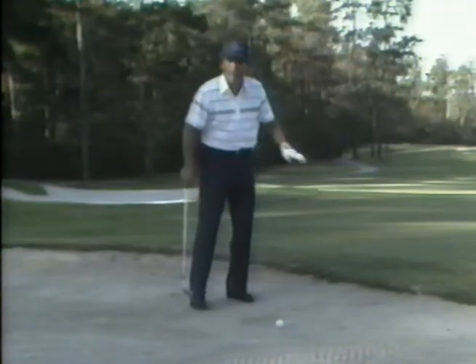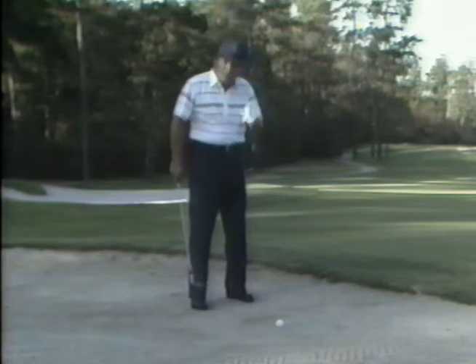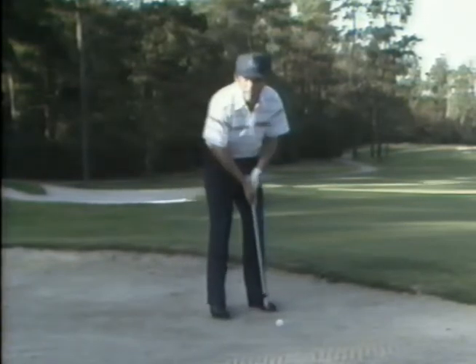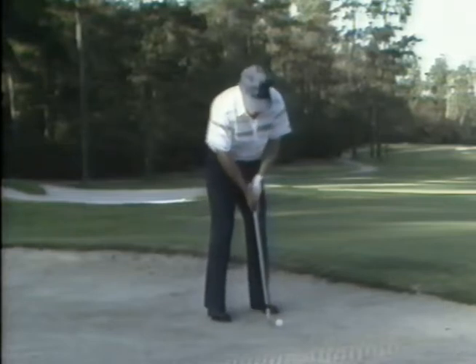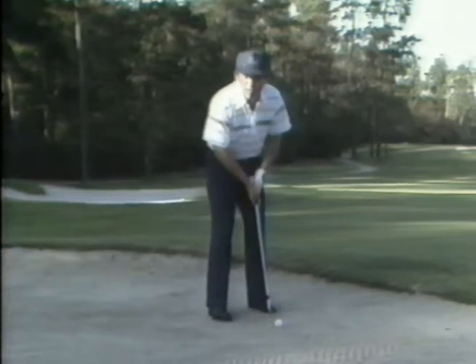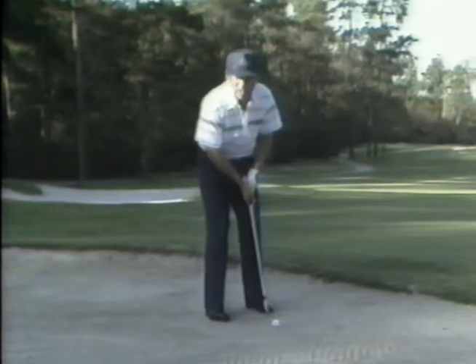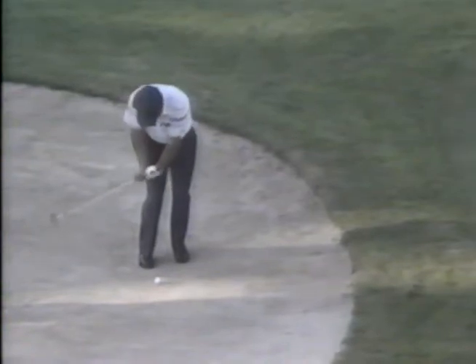You're either hitting the ball fat or blading it into the lip. The correct way to do this is to actually use not only your putting grip but also get closer to the ball and use your putting stroke. The most important thing in this swing is that your body is perfectly still. The great thing about it is you don't have to go to a bunker to practice it — you can do it right in your living room.